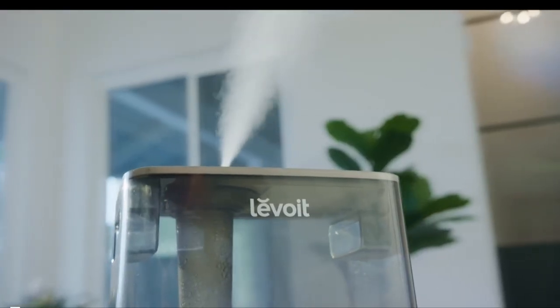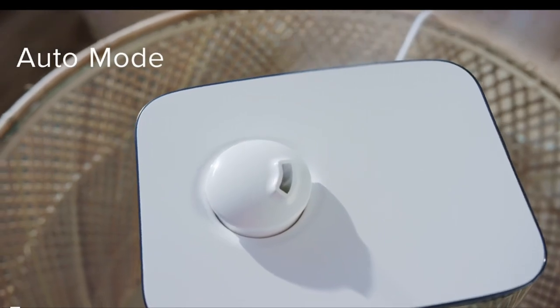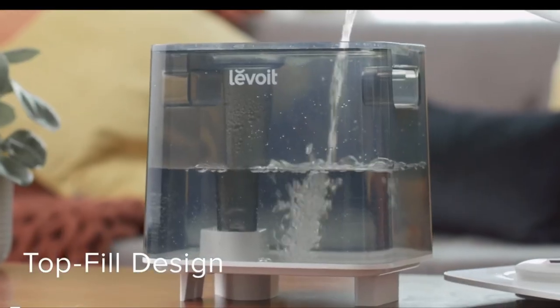Rest easy knowing your home and belongings are well cared for as Auto Mode keeps your target humidity in place, and the water tank's wide opening makes refills quick and spill-free.